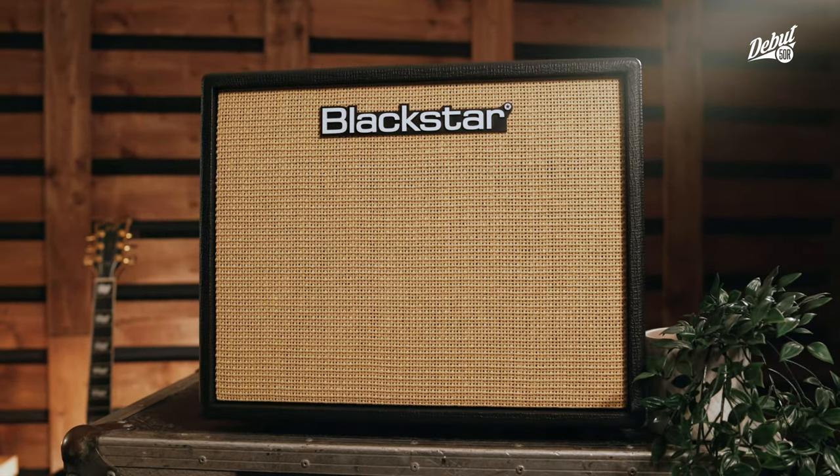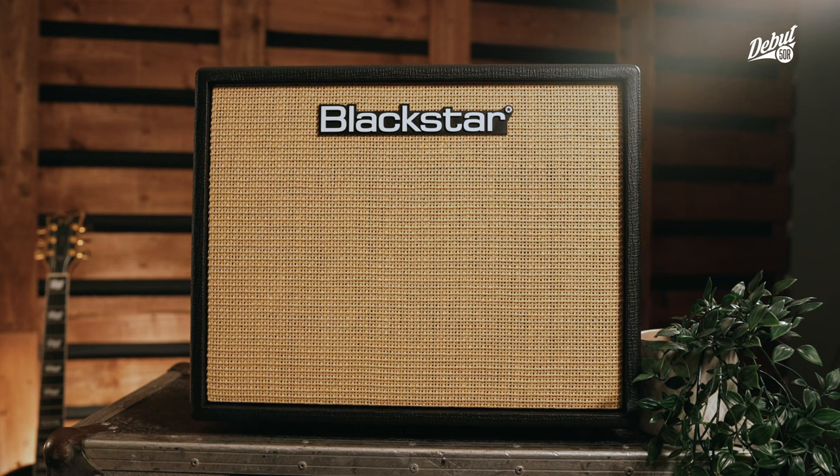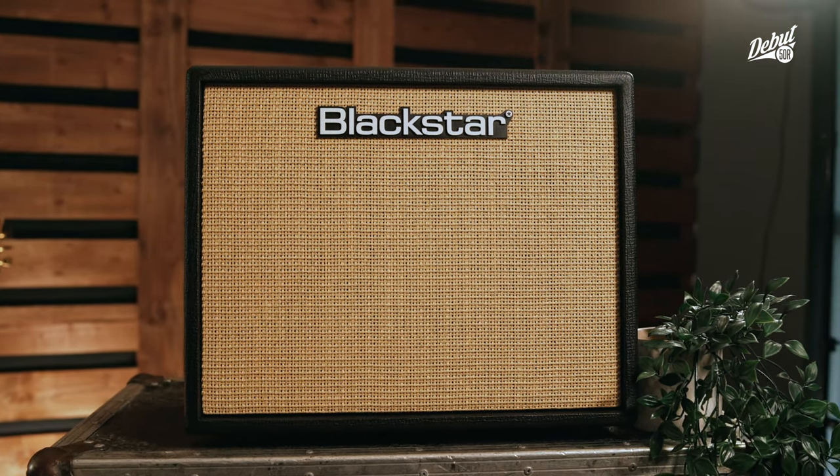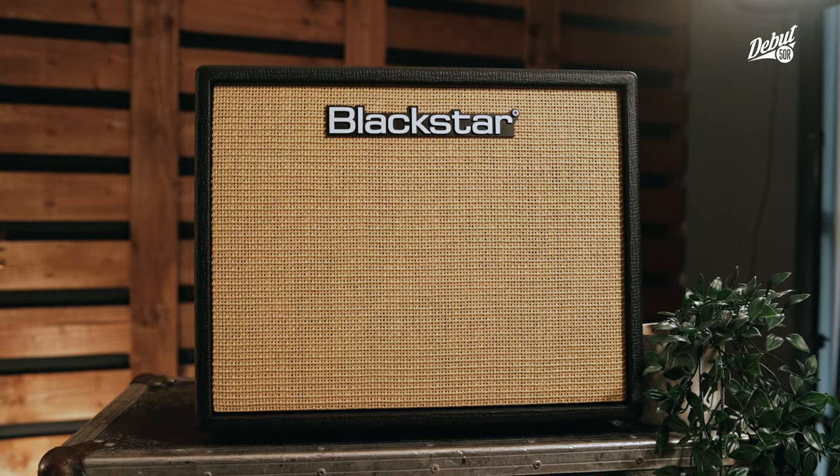Since the beginning, the ethos behind the smaller Debut amps was: why should your tone have to suffer for your first practice amp? That ethos still remains — why should your tone suffer on your first gig-worthy amp? With the Debut 50, it won't, and it's loud enough to gig. Let's check out some tones.